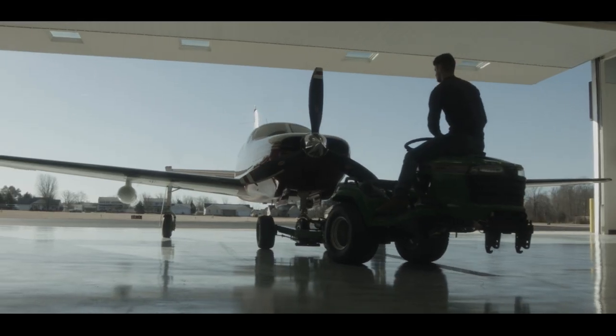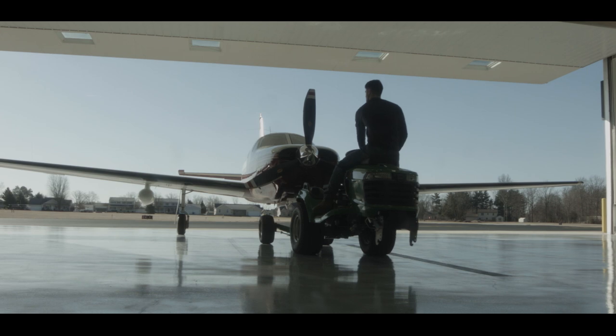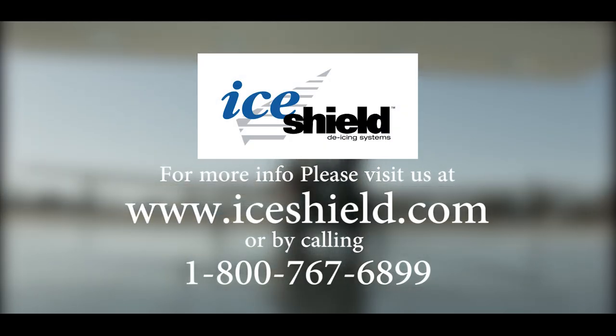Now the iShield pressure sensitive adhesive wing boot is properly installed on the leading edge. Flight may occur immediately. Thank you for viewing this iShield video — we appreciate your business.